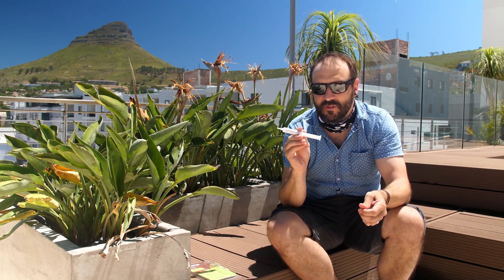I would recommend this ant gel to any one of my friends that was looking for something to use in their garden, in their house, around the pool. I've got entertainment areas all around my house and it's really put a big smile on my face.